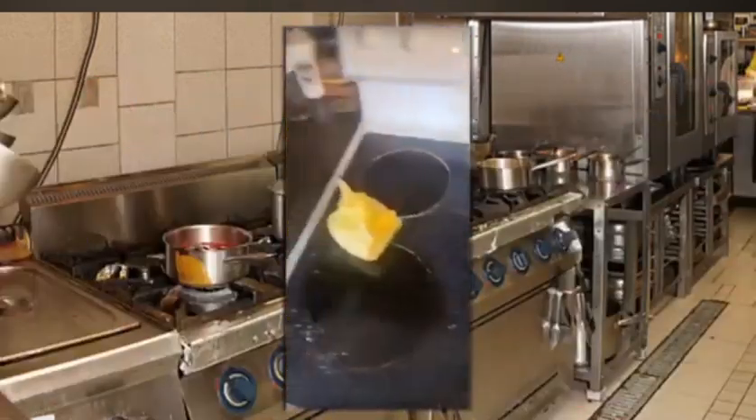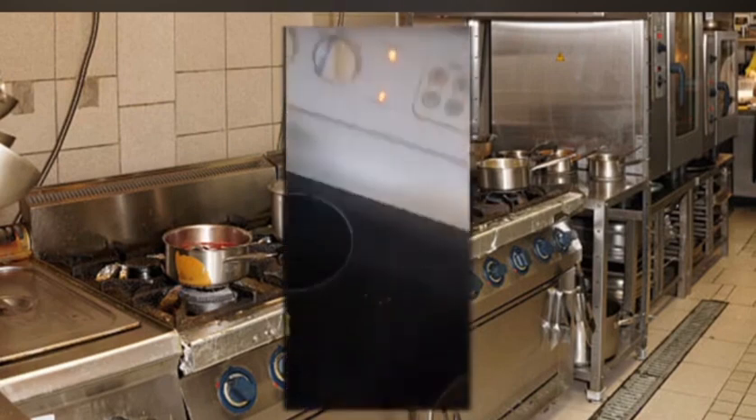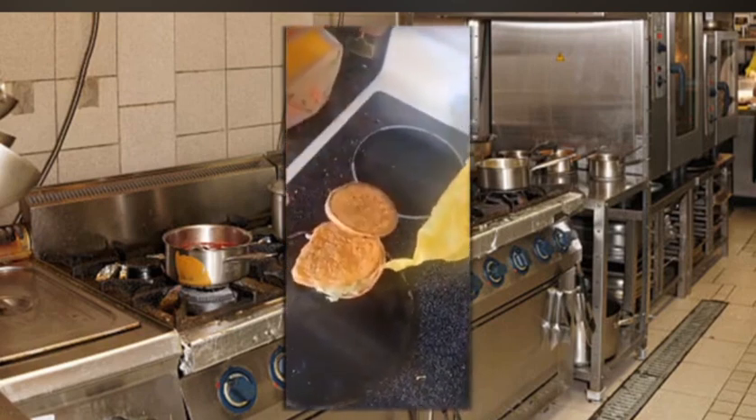Third step, you gotta order $40 worth of DoorDash, which is what you get. All right, next, you gotta prep your shit. You gotta see what we got here. You can make chicken — hell yeah.